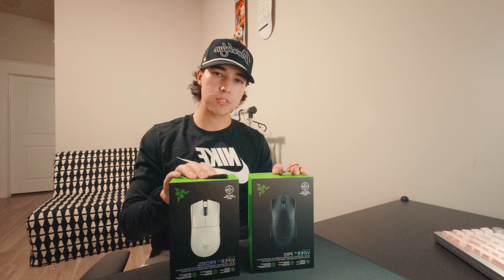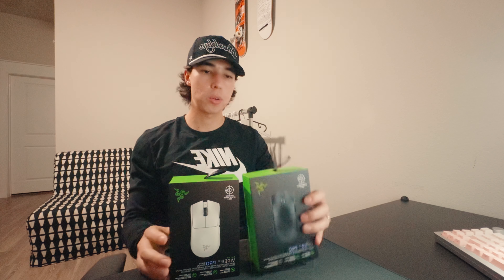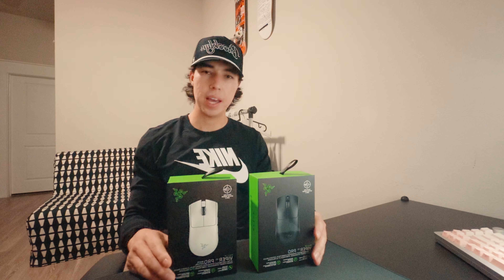We have here the Razer Viper V3 Pro in both the black and the white variant. In this video we're going to unbox both of these and give a quick first impression, and even compare it with the Logitech G Pro X Superlight 2, which I have been using daily for the past seven months.